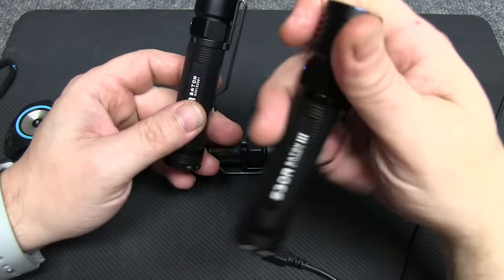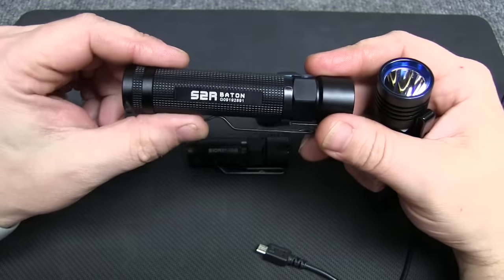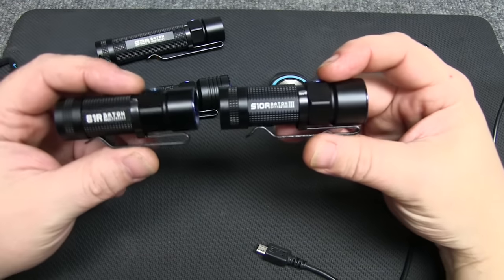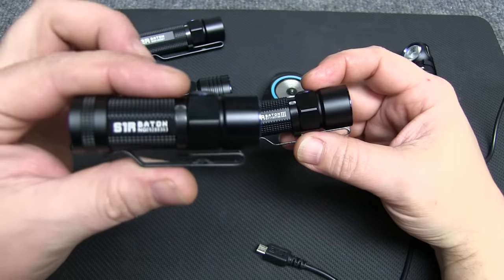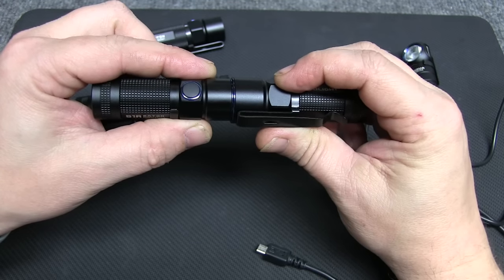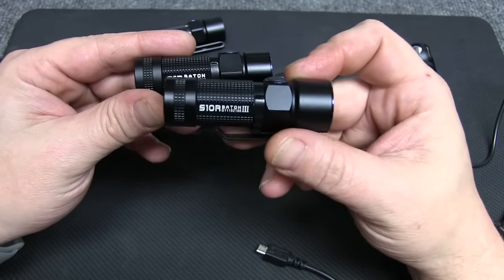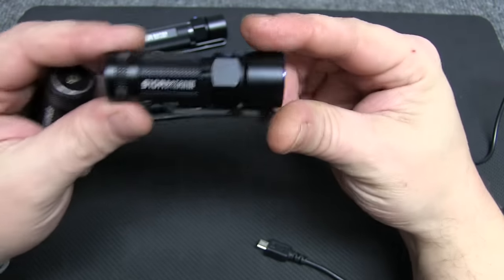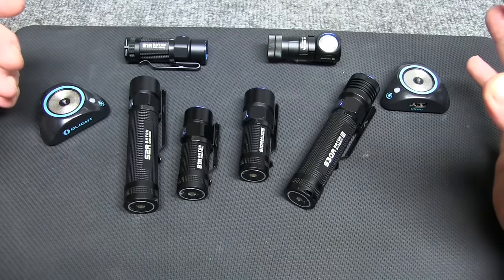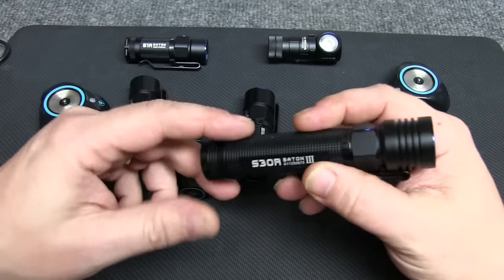For me personally, the S30R is a little bit too long to carry with my Leatherman, so it'll probably be more of a pocket carry or go in the glove box. Comparing the S10R to the S1R, I'll go with the S1R because it's a little bit smaller in diameter. You can almost fit the S1R inside the S10R. The runtime is slightly better on the S10R, but if I didn't have the S1R, I'd go with the S10R — mainly because of that magnetic charging base.